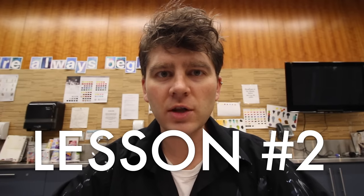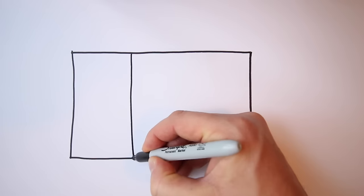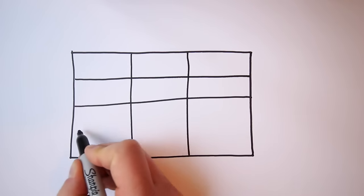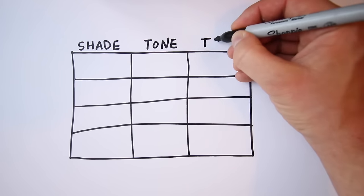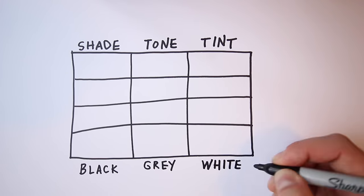On today's episode, I want to talk about value and changing the value of your color. Let's start by creating a rectangle on a piece of paper. Divide it into three columns, then divide that into half and then into quarters — three columns, four rows. On the top, let's write 'shade,' in the middle 'tone,' and then 'tint.' And at the very bottom, let's write 'black,' 'gray,' and then 'white.' We are going to mix the colors that fit this diagram.